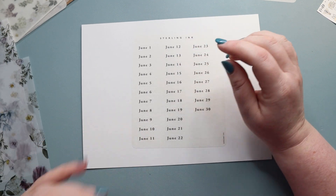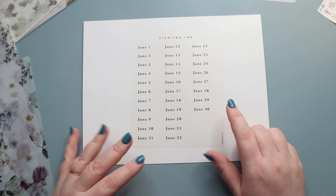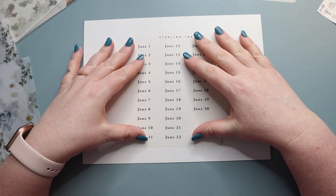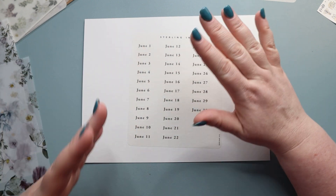You also get this sheet which has each day for the month along with the date. So if you're doing a journal or something where you don't have any dates, this works really well. It's designed specifically for her common planner, but you can use it in just about anything.